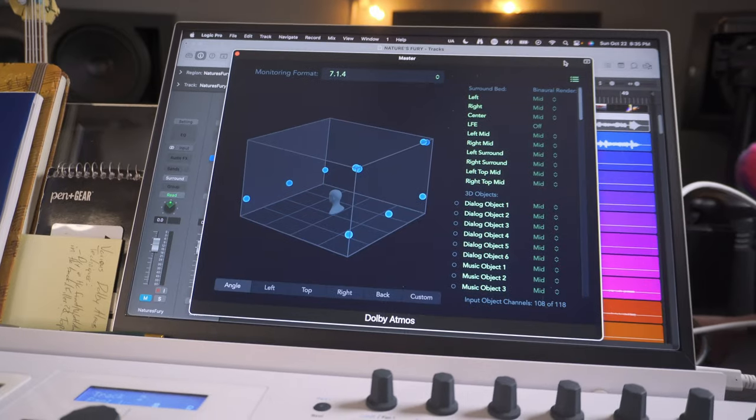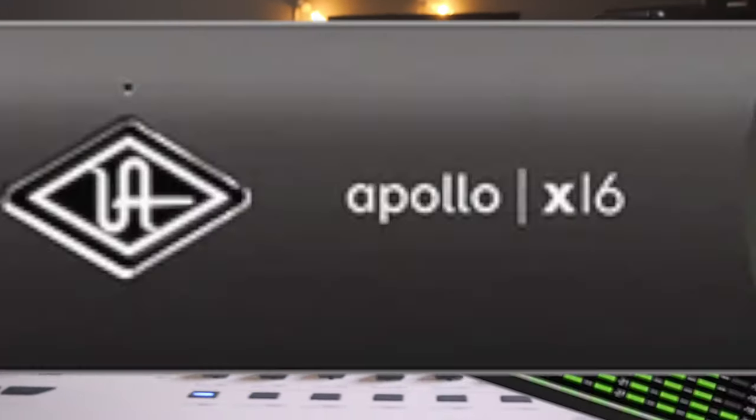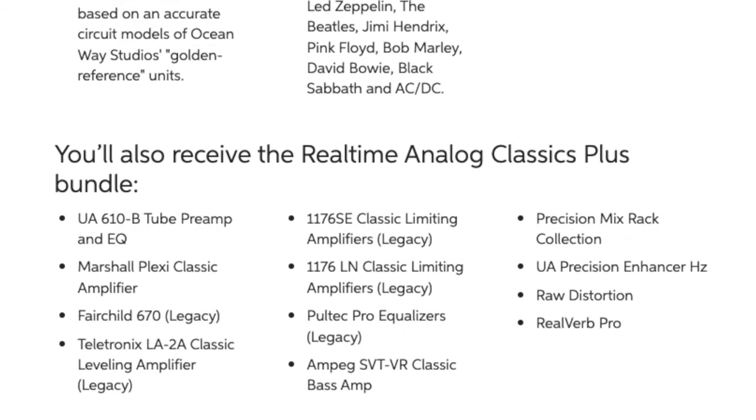It was the most affordable option for Dolby Atmos that didn't require purchasing multiple interfaces. It even came with all these cool plugins that I could use with the built-in DSP. And I feel like this is kind of where I screwed myself over.